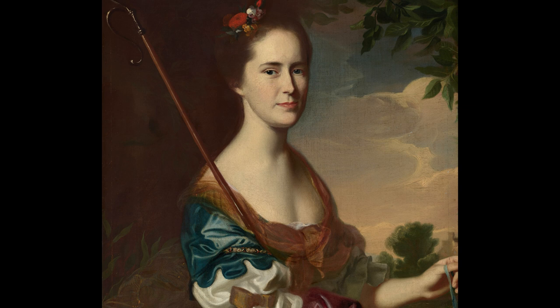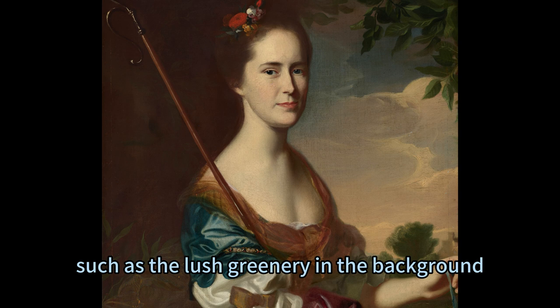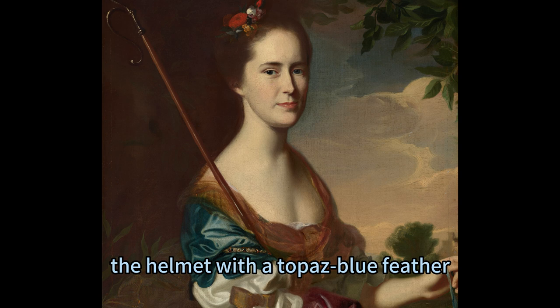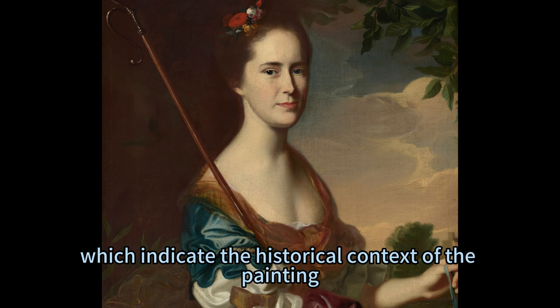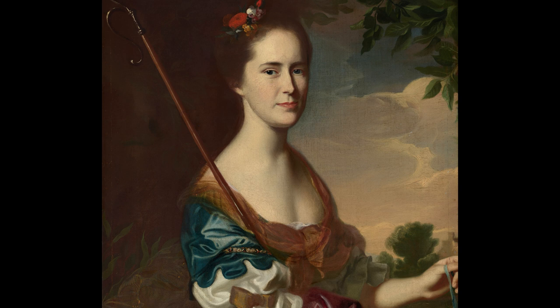The painting is rich with other details, such as the lush greenery in the background, which signify her connection to nature and elegance. The fishing rod, the helmet with a topaz blue feather, and the gold hilt of a sword, which sit near her feet, signify her adventurous and noble spirit. The artist's signature and date, indicating the historical context of the painting, are visible at the lower right corner.